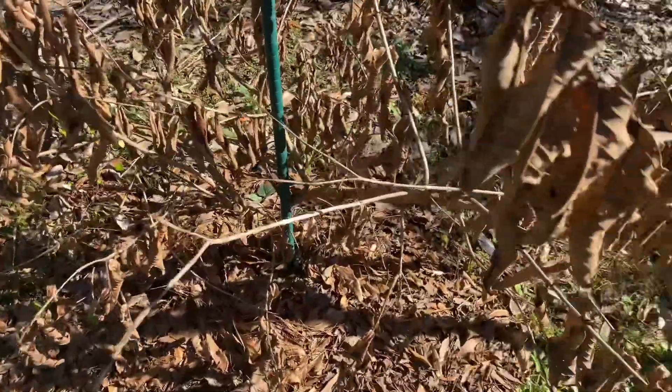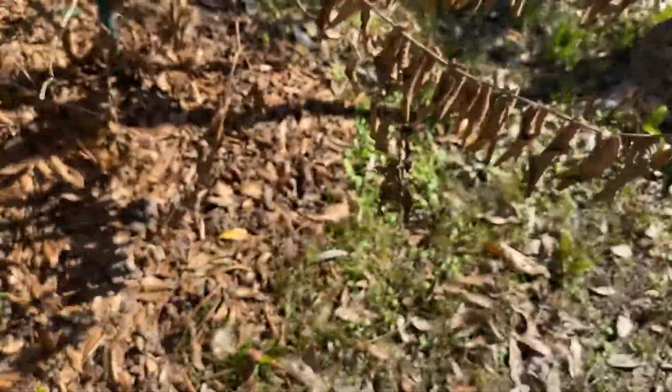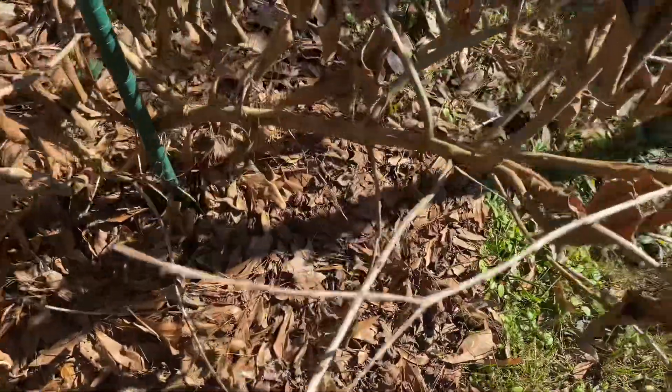Look at this — Jacqueline just showed it to me. I ain't been back here in a while so I don't really pay attention to a lot of stuff. See that? It looks dead — well, it ain't dead, but it looks dead. This is the guava. It's not dead — well, I don't think it's dead — but the leaves are looking dead on it.